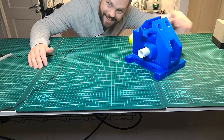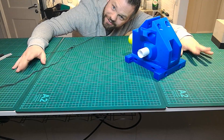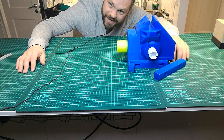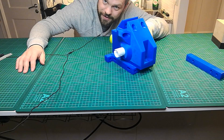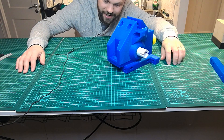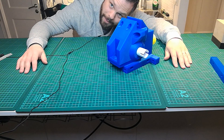Hey guys, what's up? So the other day I did a video about the OpenRC Truggy drivetrain and I wanted to show you this scaled-up version of the differential housing and the differential itself. I have no idea how much it's scaled up — it's been like a few years — but it's a lot bigger.